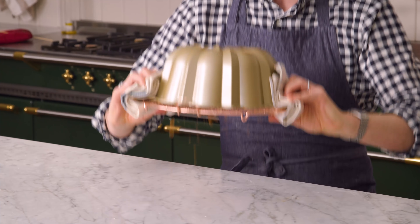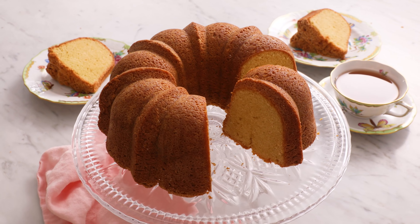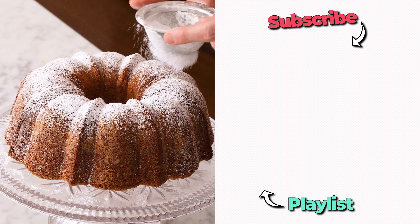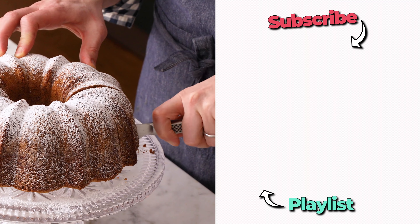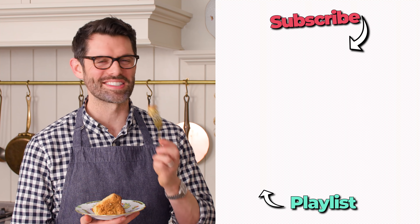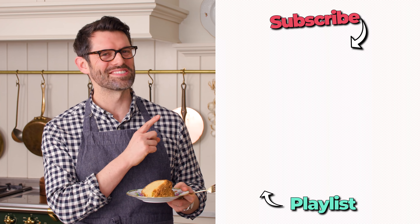My cake baked for about 70 minutes. I waited for it to stop making that little bubbling sound before I took it out of the oven. Now we're gonna flip it over — oh, it released! This cake is delicious as is, but no one will say no to a dusting of powdered sugar on top — a light dusting for a little contrast and a touch of sweetness. Golden on the outside, delicious moist crumb on the inside. If you liked this video, don't forget to check out my vanilla playlist. Beyond delicious — I'll see you in the next video.